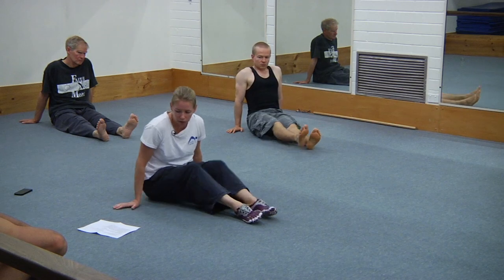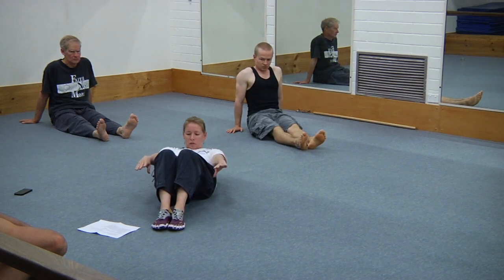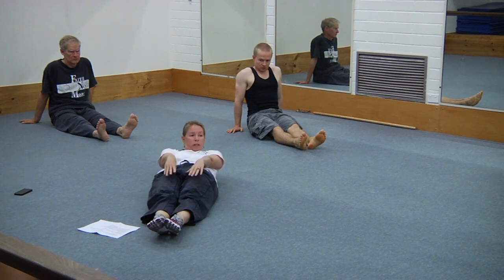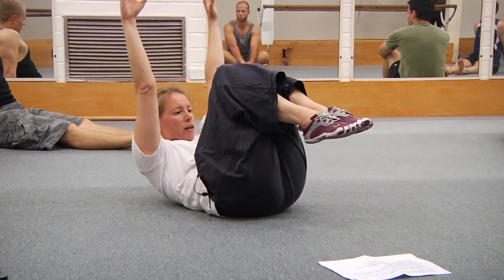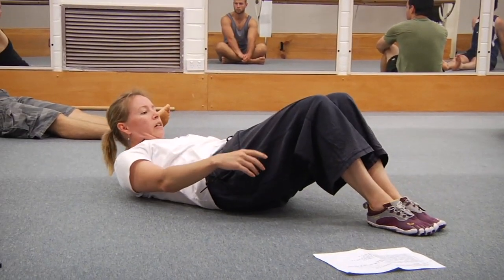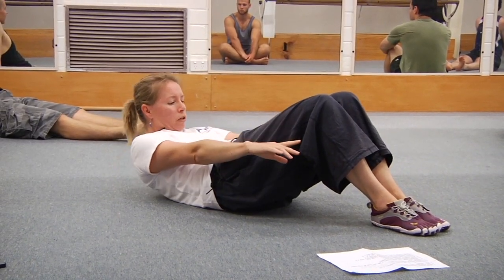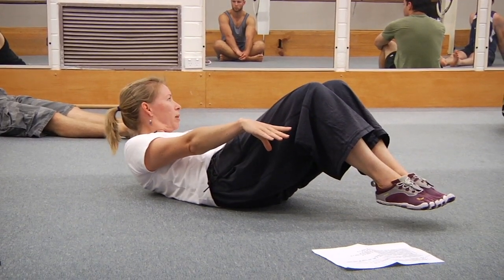Then we go into our hollow work. The first one will be the open tuck — feet start on the floor, full hollow, lower back down, then hover the feet. Then we'll do the stretched-out ones, then the tuck one — five seconds, five seconds, ten seconds each go. Open means the angle of the hip joint but the knees are bent. The cue is lower back down, then try and hover the feet just a couple of millimetres.